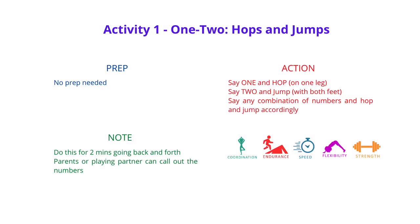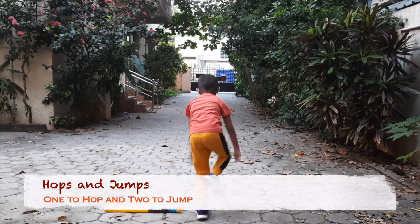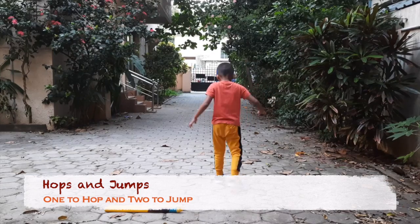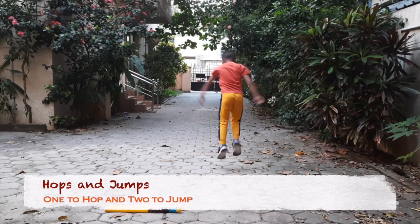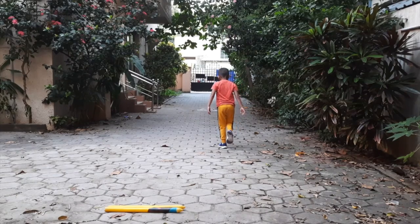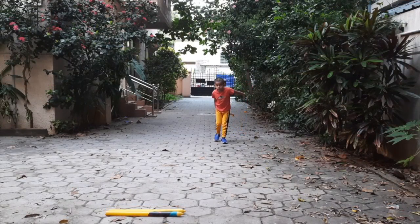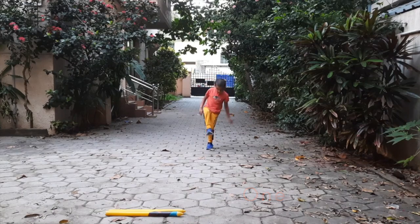This one's called One Two Hops and Jumps. On one, you hop forward on one leg; on two, you jump forward with two legs. Use any combination of one and two and jump or hop accordingly. You could ask a playing partner, a friend, a sibling, or your parents to call out the numbers and do the jumps accordingly.